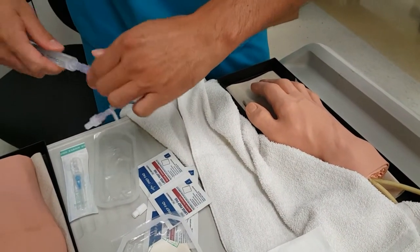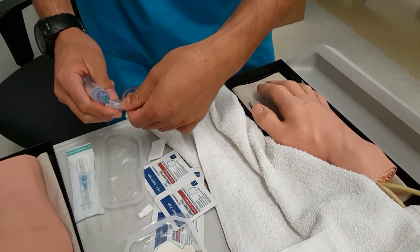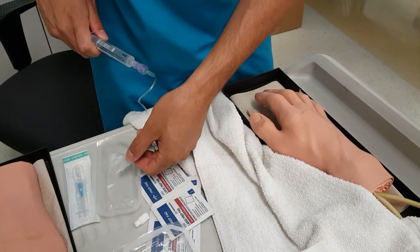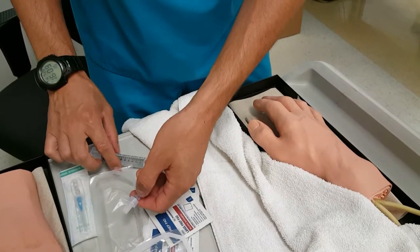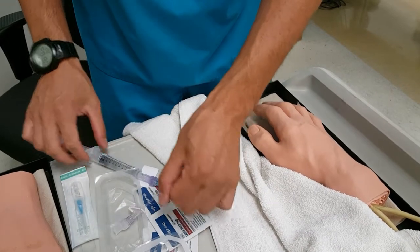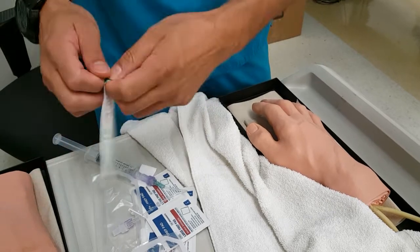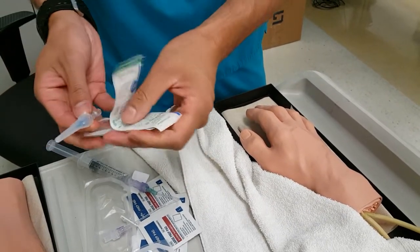Then I will prime this. Loosen this up, knowing that once I get my IV in I'm going to be one-handed — so when I get to that point I'm just going to pop it off. I unscrew it so it just needs to be popped off. Check my IVs right here.